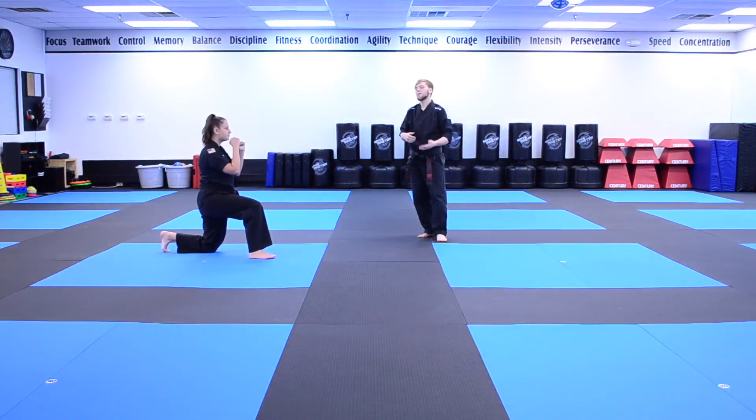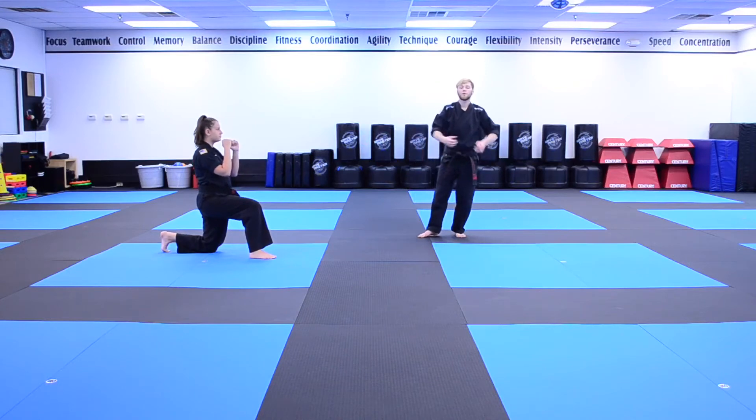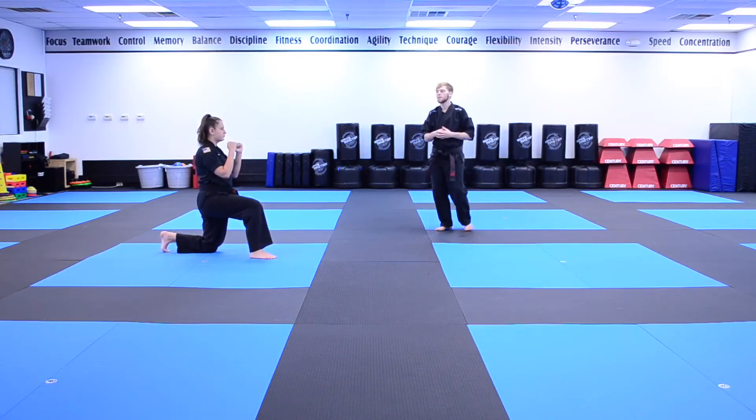Alright guys, Ms. Sappi is on the ground. As you can see, she has one foot up and one knee on the ground. The foot that's up will be the kicking foot and the one that's on the ground is going to be the pumping knee. We're going to go ahead and show you five of these. Ready?